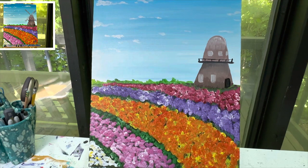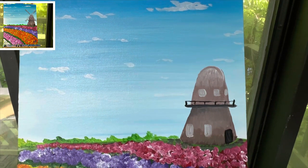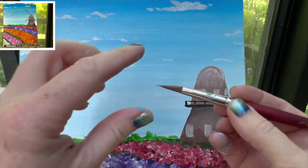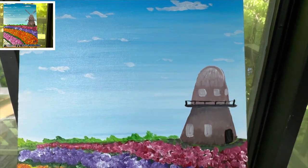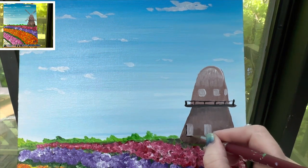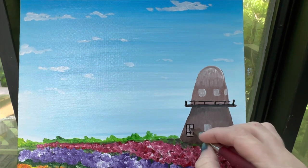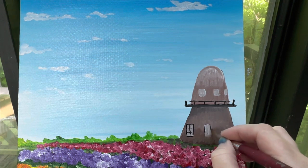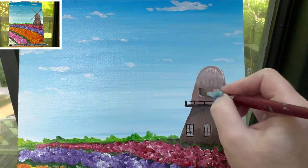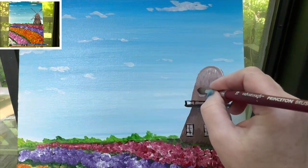Now I am going to zoom in on this windmill and finish it up. My favorite brush is my number 10 round brush — if you can flatten it out by pulling it flat with your fingers, you're good; if not, you can get a smaller brush. Here's what I'm going to do first: I'm going to outline my windows and put little lines down the middle. The ones up top are just going to have cross beams — a T in the middle, not three lines.